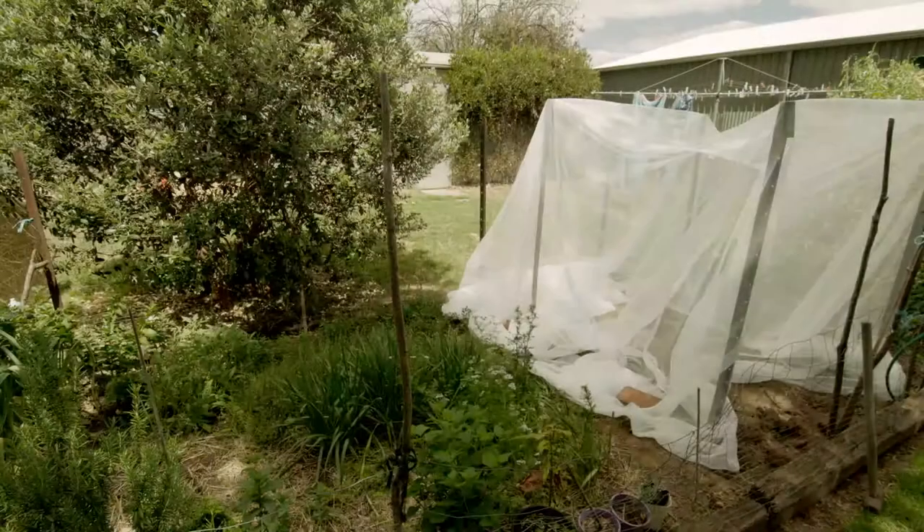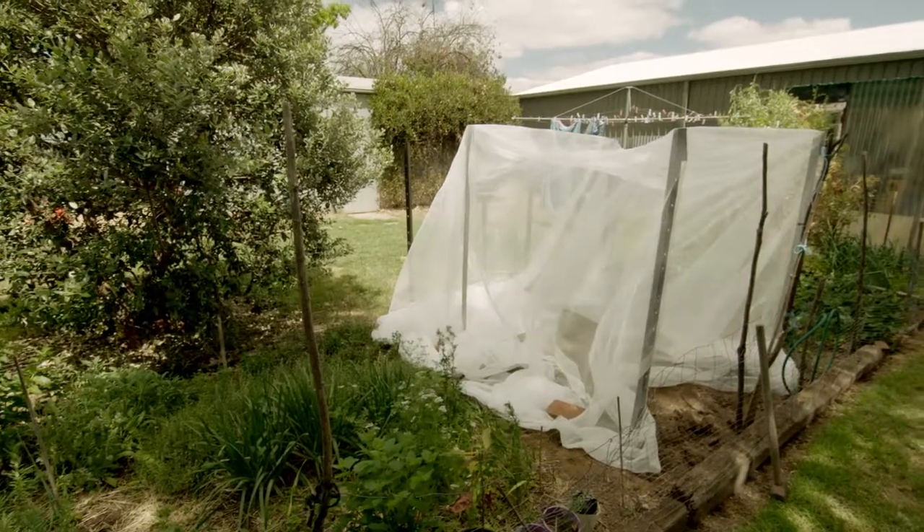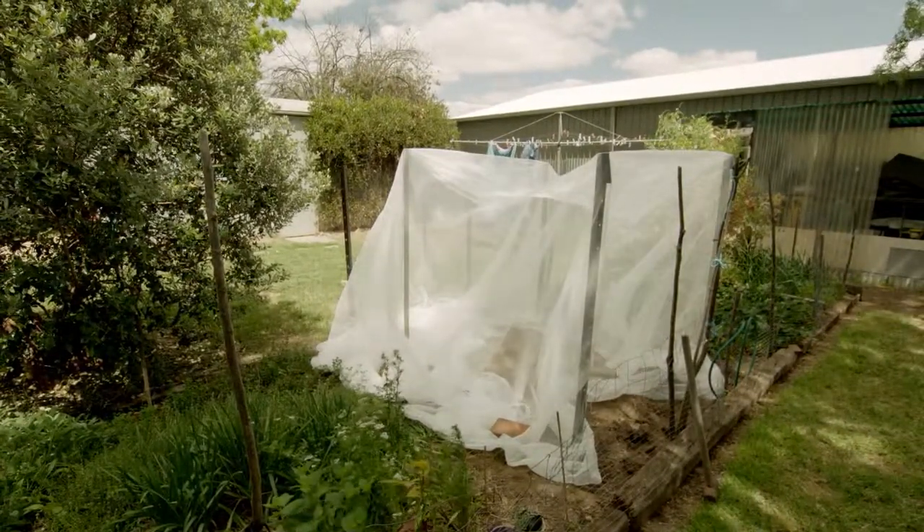The netting also has other benefits too. It's also good for keeping out other insects like green vegetable bugs. It's also good for keeping out birds, possums, keeps a bit of the sun off as well, a bit shadier. Maybe helps if there was a bit of a hail storm as well.